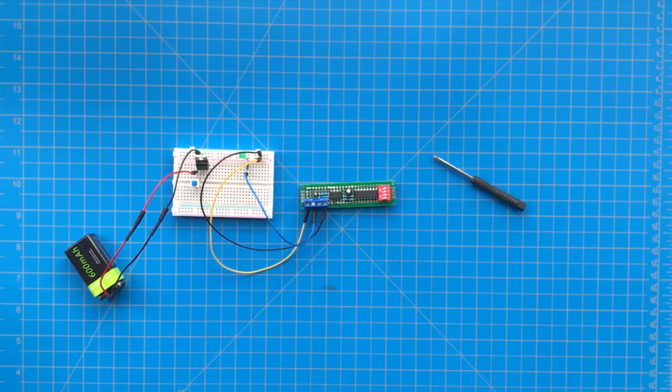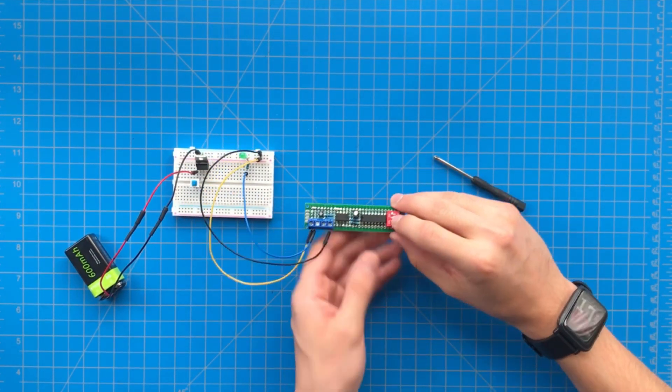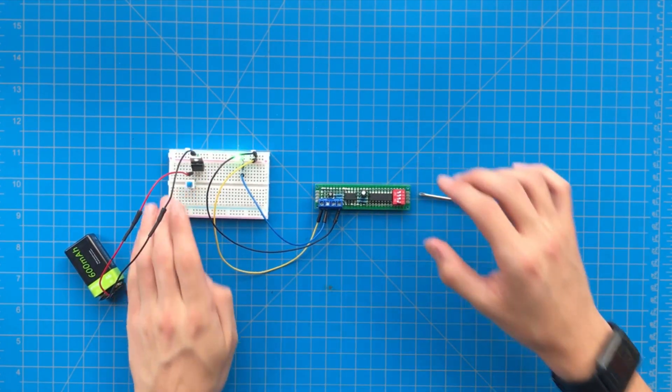When I choose the lowest time interval, you can see that the watchdog timer sends out the output pretty quickly. If I change to the longest interval, you can see that it takes much longer to send the output signal.